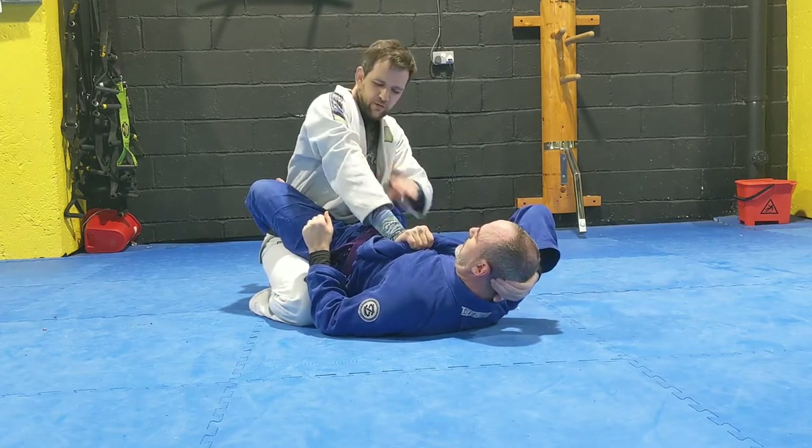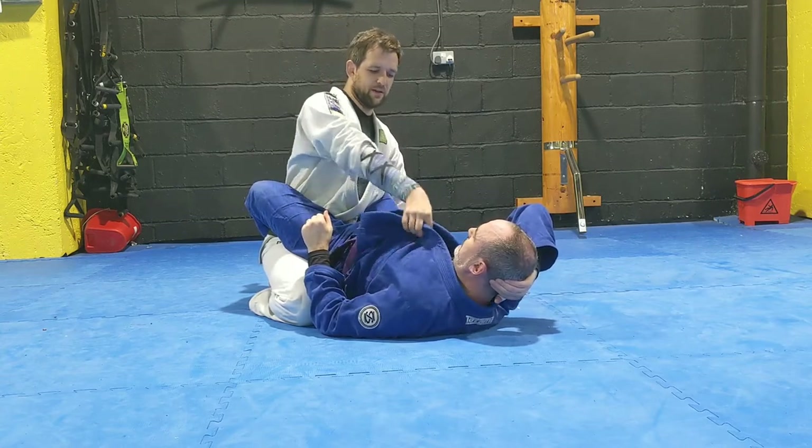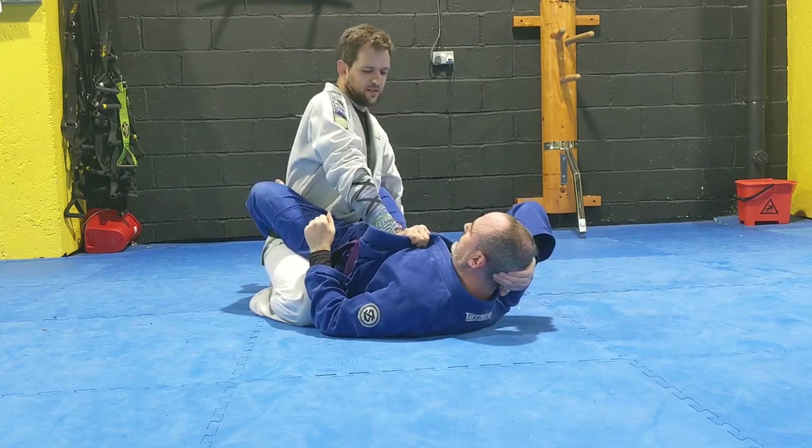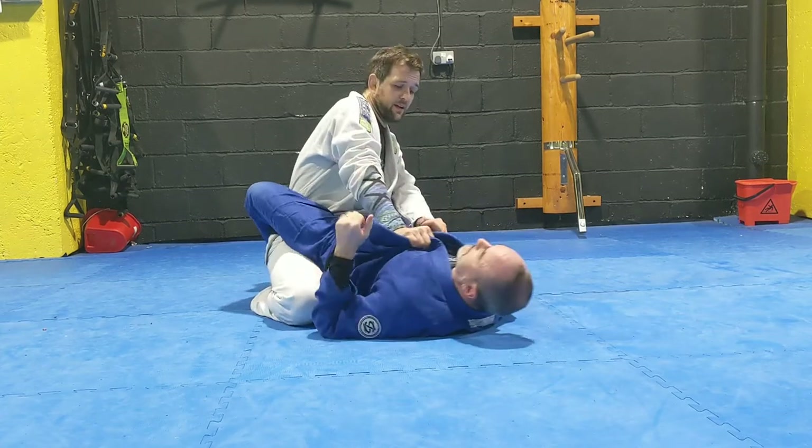From here, you want to lock out your arm. I've got both lapels and I want to lock out my arm and put it into his solar plexus. So if he tries to sit up and grab me, it's very difficult — but I've got good control.